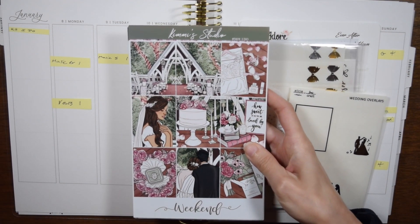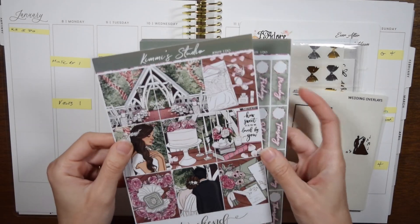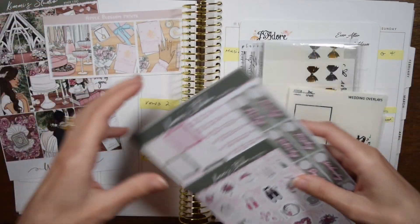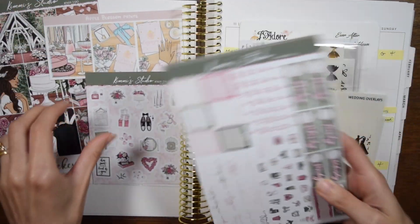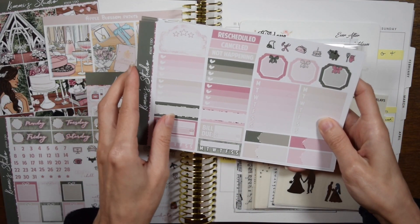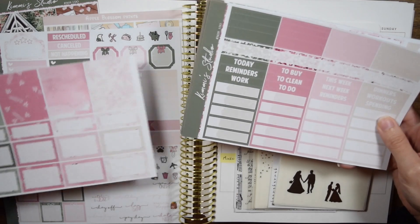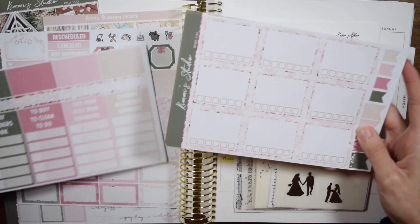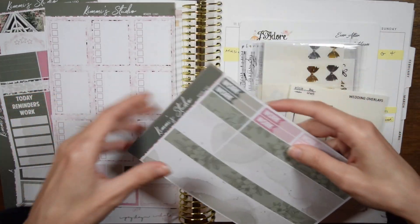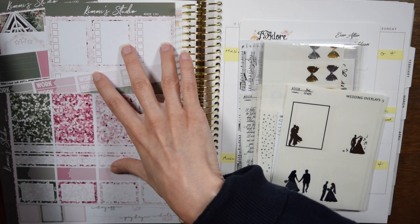January 14th was my first wedding anniversary with my husband, so I decided to reuse some of the art I used last year for our wedding. I used the I Do Art by Kytnish Jess last year. This year I'm using the Kimmy's Studio version that I picked up during her liquidation sale, because I really love the greens and the woodsy vibes to this art.